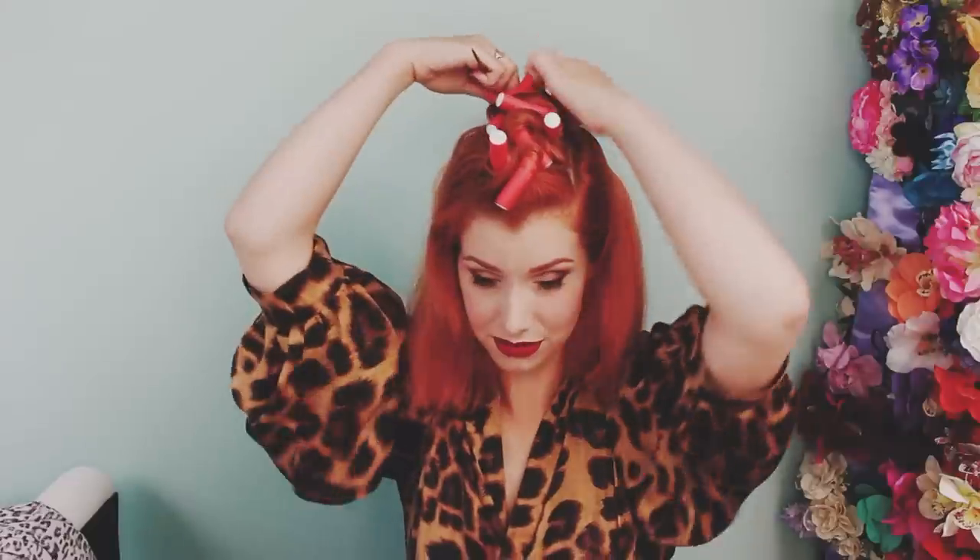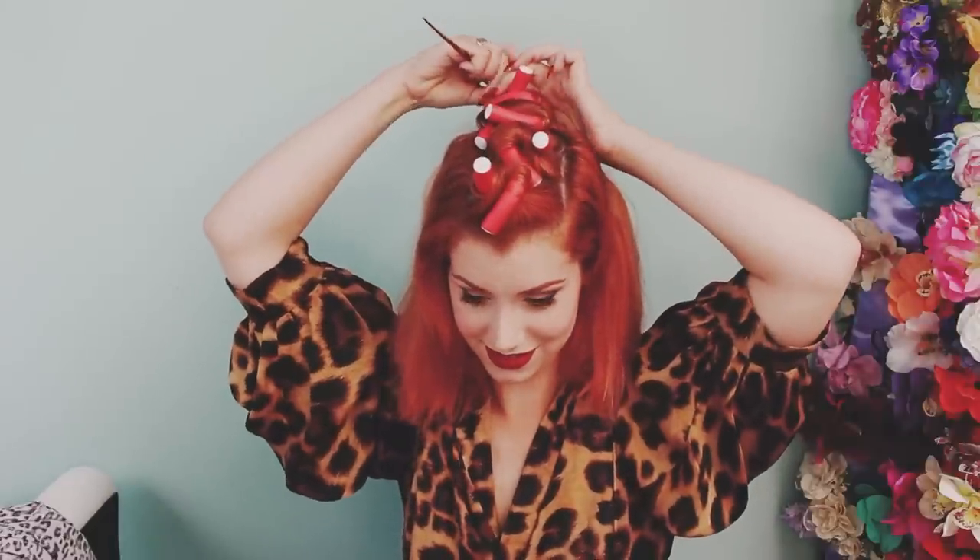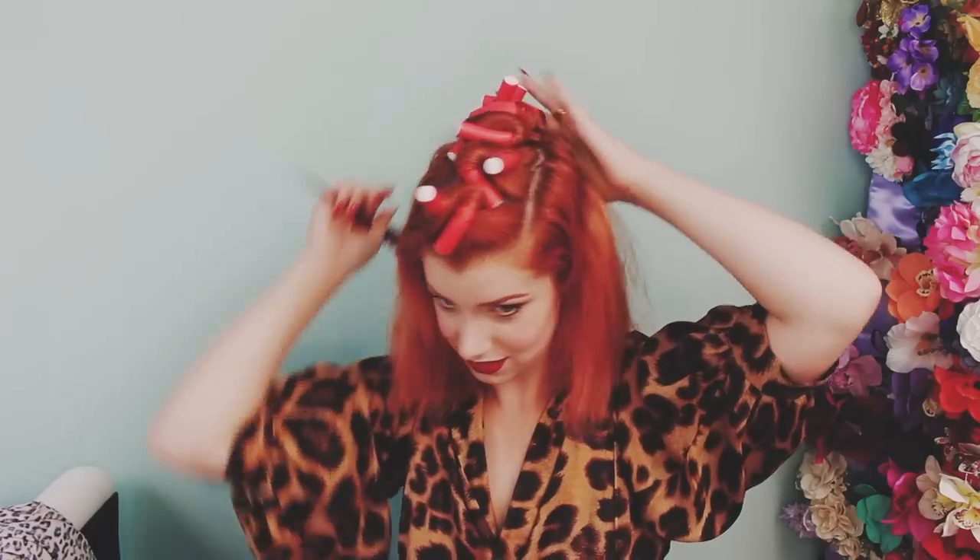I feel like I'm getting the hang of it now, a little bit. I'm still not sure if I'm twisting it the right way.